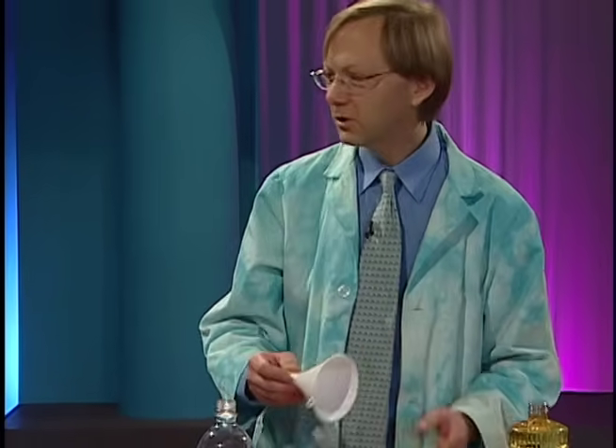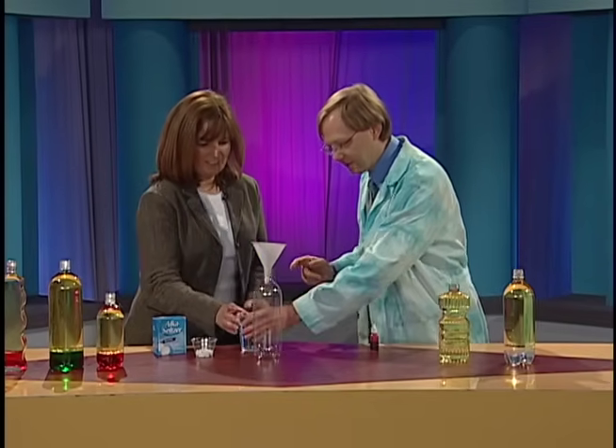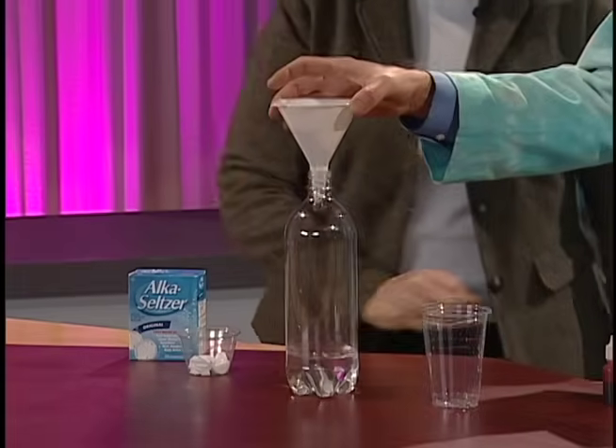So let's show you how you do this. We're going to start with our water — about three-quarters of a cup of water in the bottle. I'll let you do this. Just pour that right in there, the whole thing. Beautiful. Excellent. You're like an expert at this.